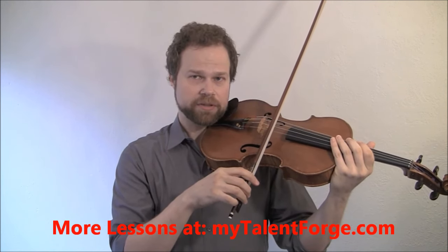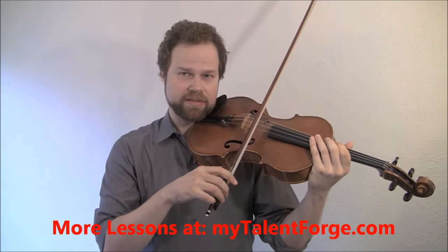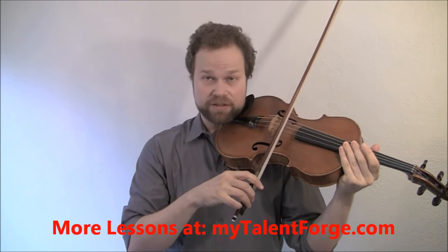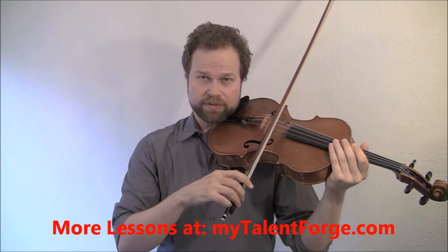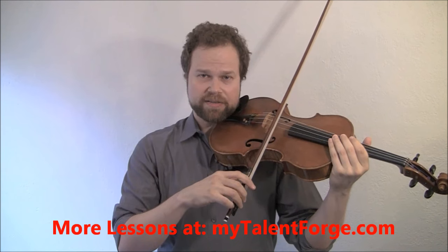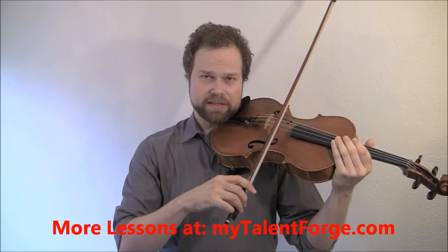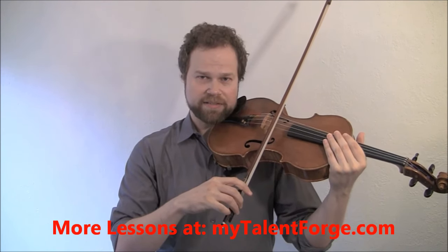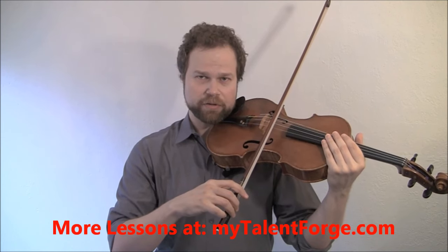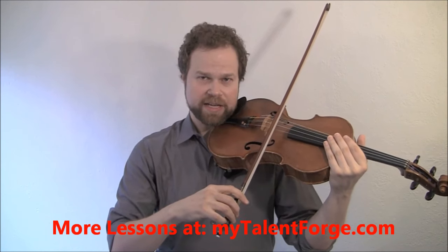Check in on your right shoulder — notice how my right shoulder is dropped, relaxed, not raised, no tension there. While you're at it, check in on your left shoulder too; make sure your left shoulder is free. You can hear these creaks — that's about the only sound your bow is going to make. I usually have my fingers resting against the instrument so it doesn't feel like I'm having to work to support it, and also to mute the string so it doesn't make sounds I don't want to hear.